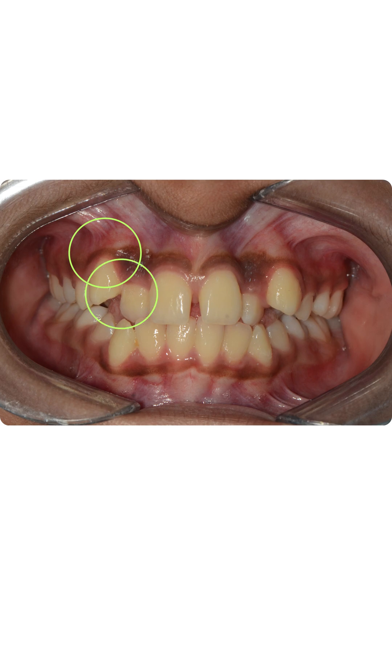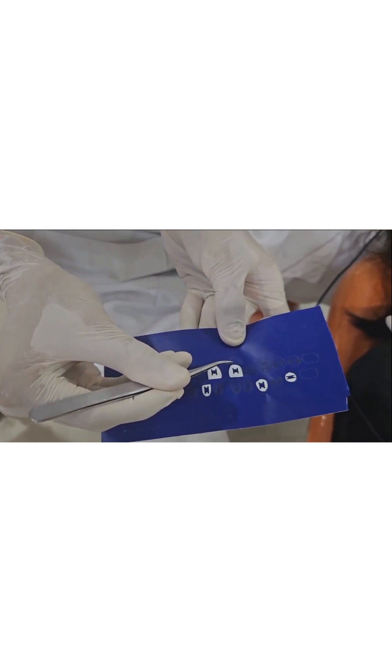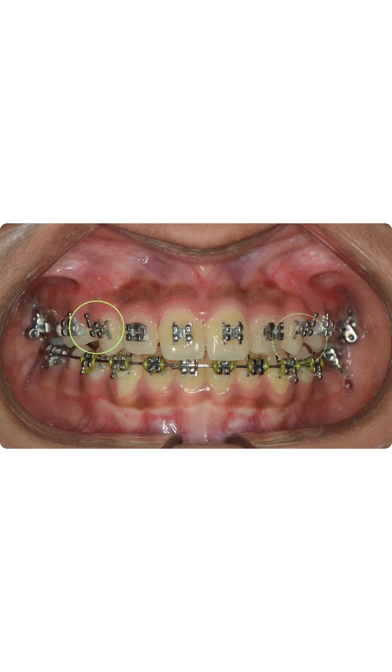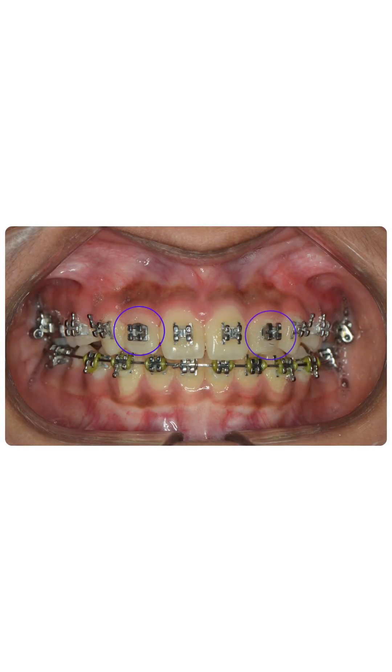We decided to give a 20-degree root palatal torque in the upper canines and a 10-degree root buccal torque in the upper lateral incisors. We used a stencil for bonding instead of jigs, which made the bonding more precise without the added effort of an indirect tray. To achieve customized torque, we bent the gingival legs of the upper canine brackets by 90 degrees before bonding.